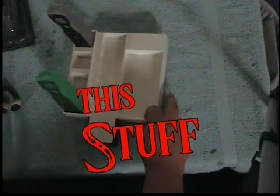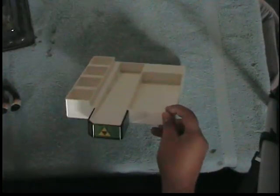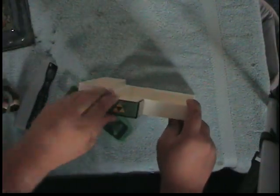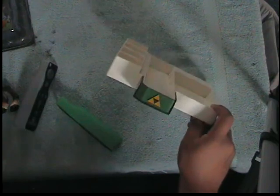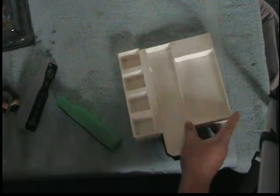I guess I can call it a tray or a stand to put your Wii in. My reasons for buying it are obvious — I don't actually put my Wii in there, I just put it up there and put some of the games in there.